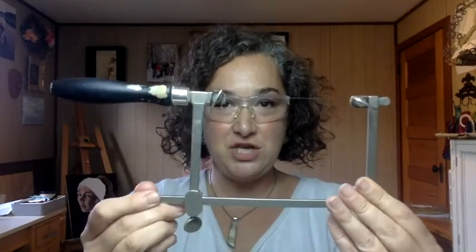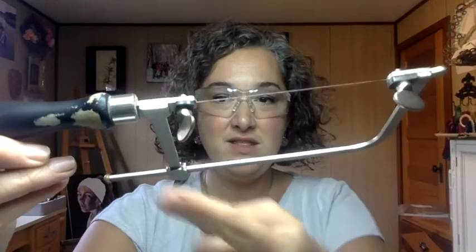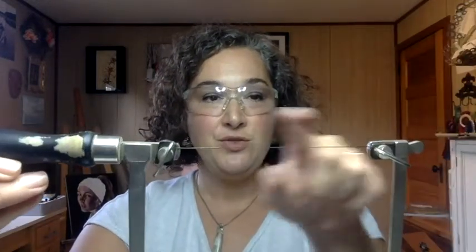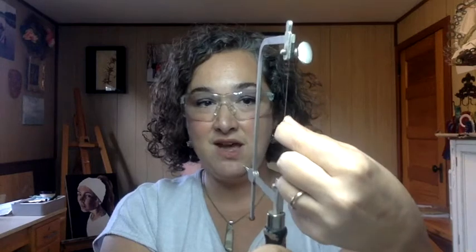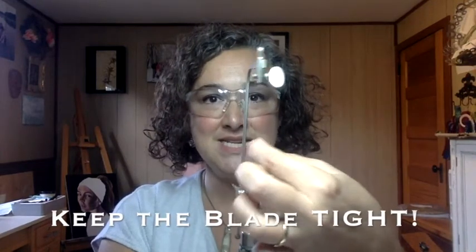The first thing you need to learn how to do is change out your saw blade from your frame. To do that you need to take these two wing nuts, open them up, and then you pull out your broken blade. You put the new blade in, tighten, tighten, and you're good to go. What you want to have in a coping saw is a really tight blade. When you're done, if you push on it, do you see how there's not a lot of movement left and right with my blade? If it's wiggling, you don't want that — it's going to break and it's not going to saw well. You need it nice and tight in there.